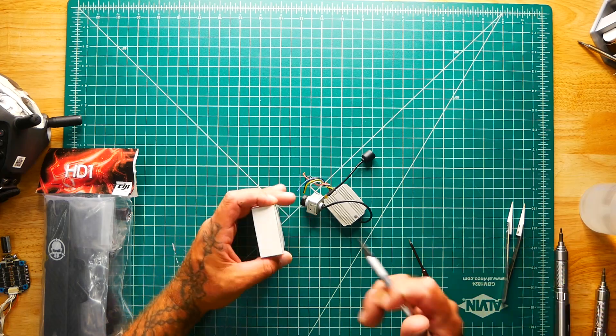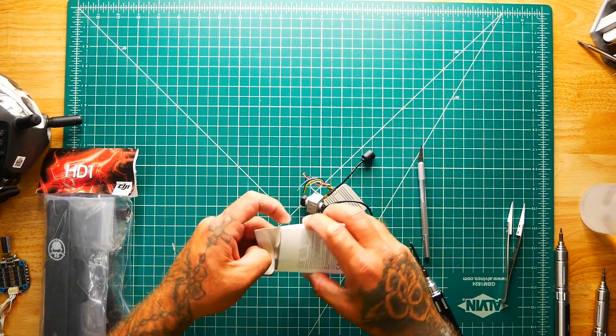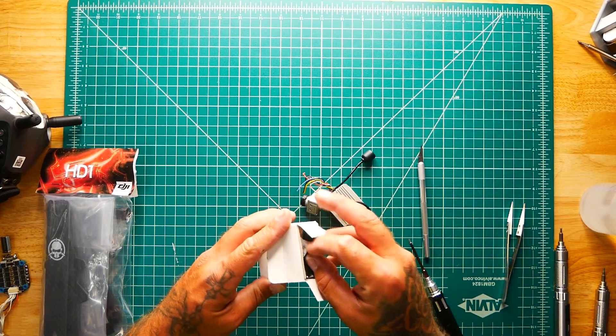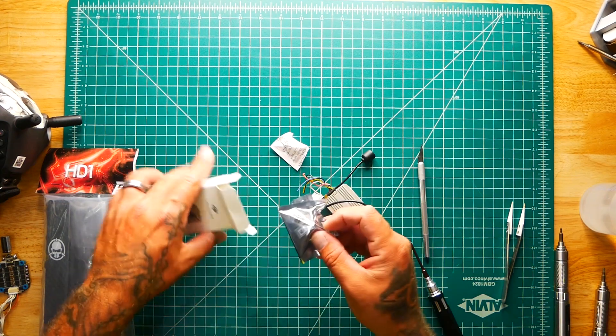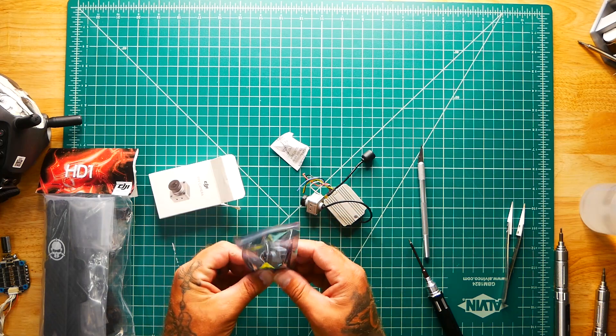Alright pilots, so here we are. We are going to install this brand new DJI camera. It's very simple. This is going to be a short and sweet video. You're going to be back in the air in no time. Let's go ahead and get her done.